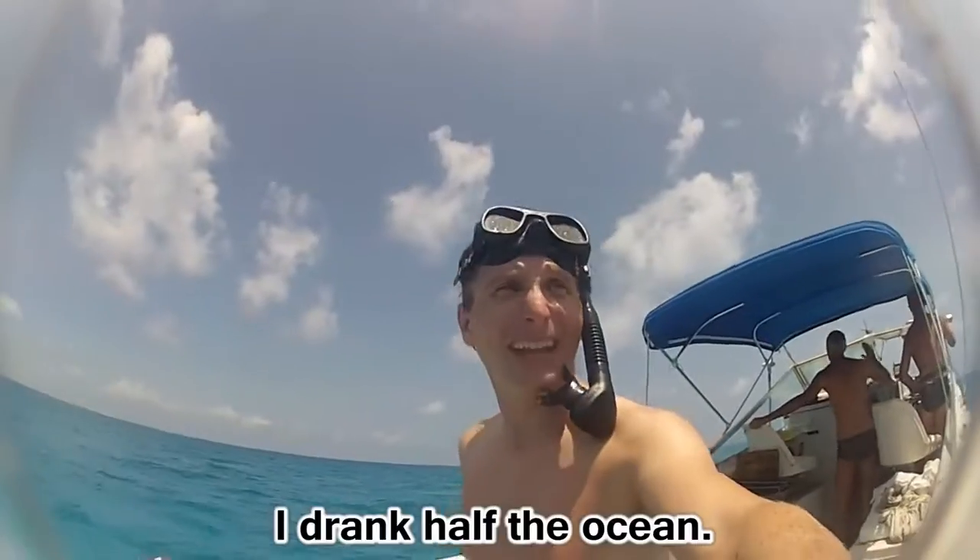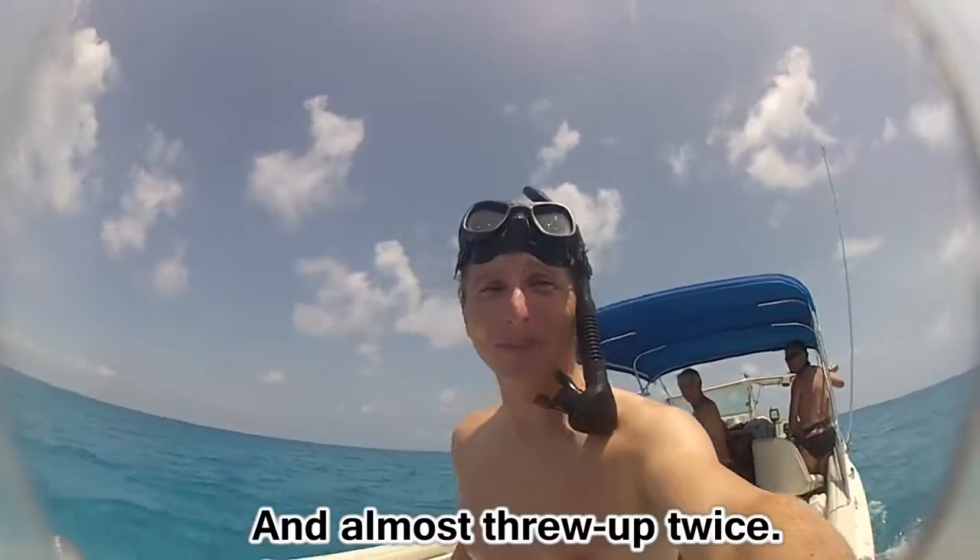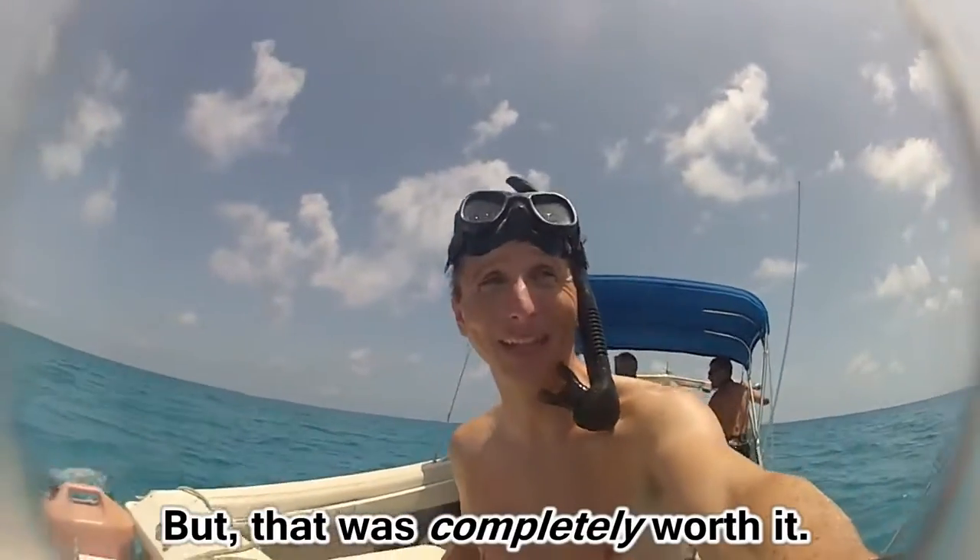That was incredible. I drank half the ocean and almost threw up twice. That was completely worth it.